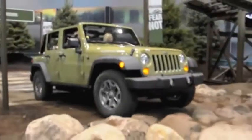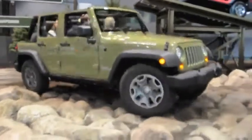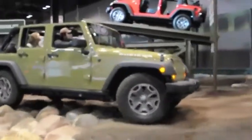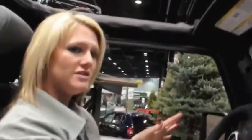We have boulders coming up, and we have a new engine — it's the new Pentastar 3.6-liter V6. It has 285 horsepower and 260 foot-pounds of torque, so a lot of power. We get up to 21 miles per gallon on the highway. These are completely stock vehicles — we don't do any modifications. So if you were to purchase a Jeep, get one that's trail-rated and you can do this course with no problem.